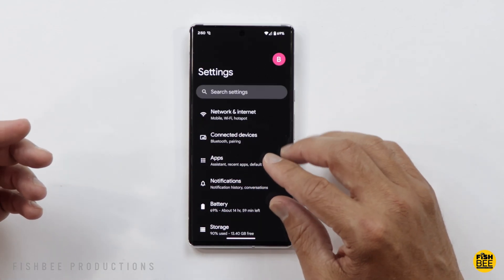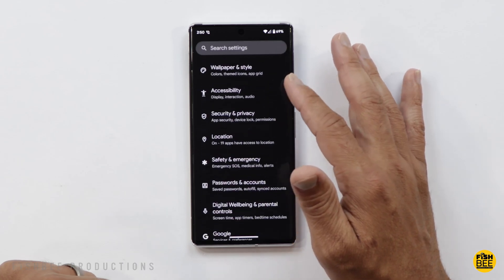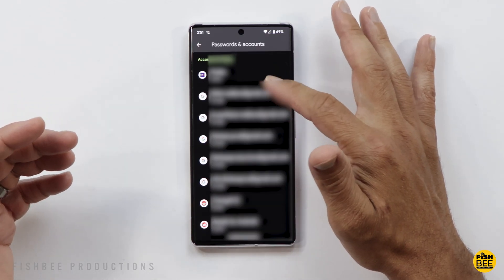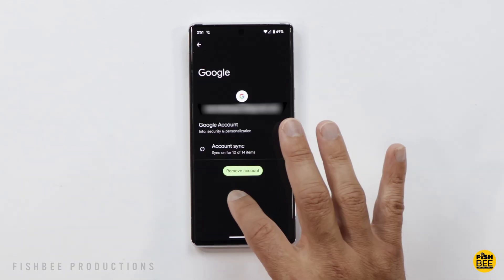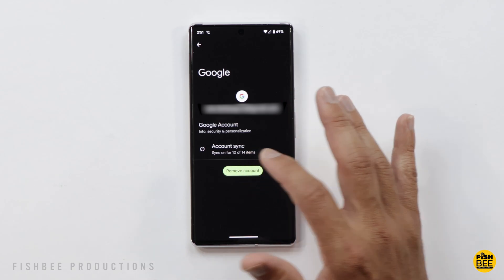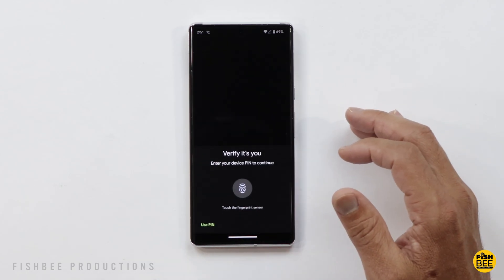Once you do that, you'll want to make sure you get rid of any accounts that are currently on the device. If you scroll down to where it says 'Passwords and Accounts,' you can see all the accounts you're logged into. Tap on one and choose 'Remove Account' right down here. You may have to use your fingerprint or PIN or password when doing so.